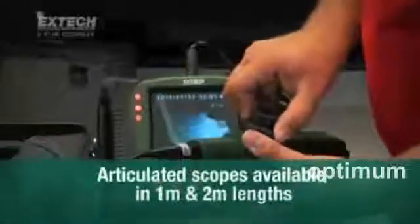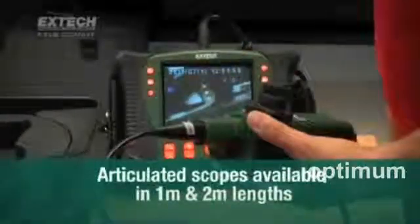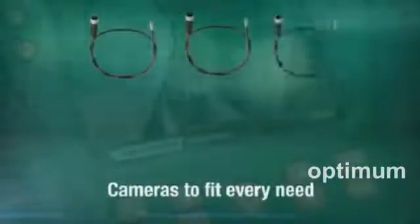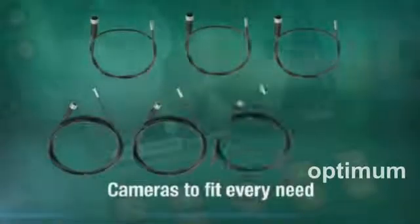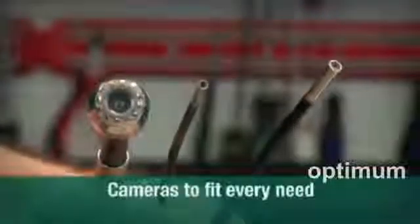The X-TEC handset simplifies inspections of detail-intensive equipment. Articulated scopes are available in 1 and 2-meter lengths with rugged, abrasion-resistant insertion tubes. No two jobs are alike, and X-TEC meets this challenge with optical camera tips of varying diameters, including ultra-compact 4- to 6mm scopes. For longer runs, 25mm scopes are coupled to 10- and 30-meter long fiberglass cables.